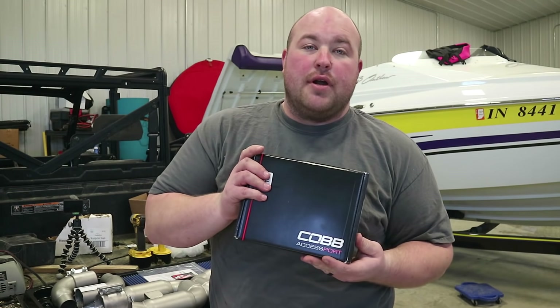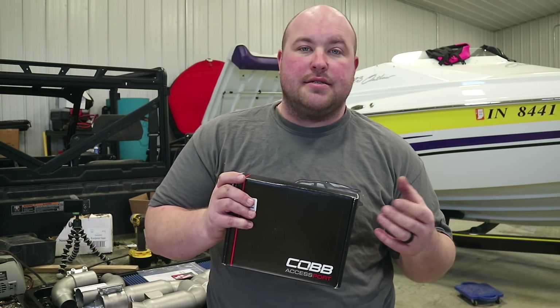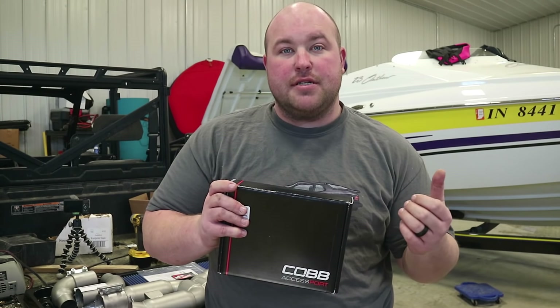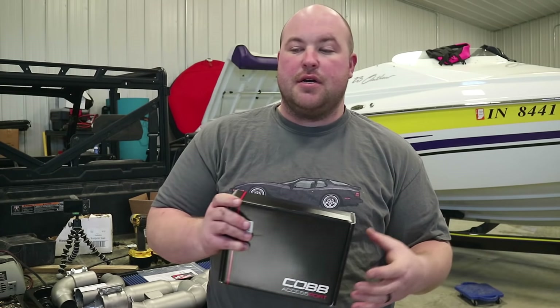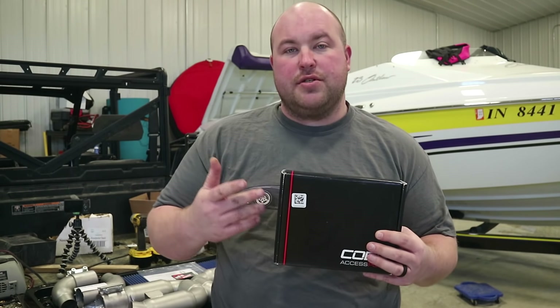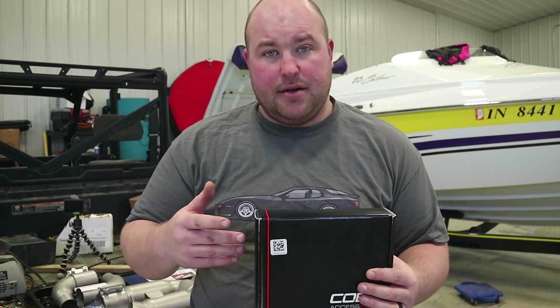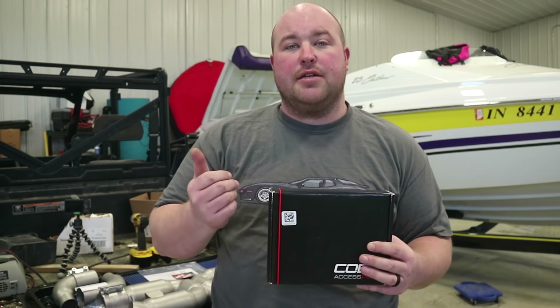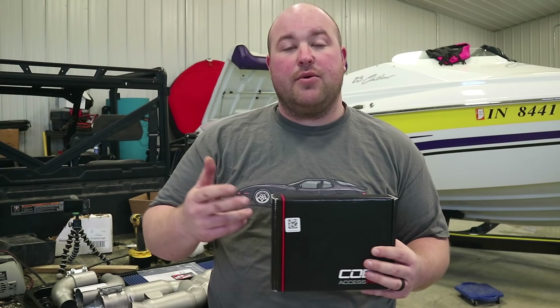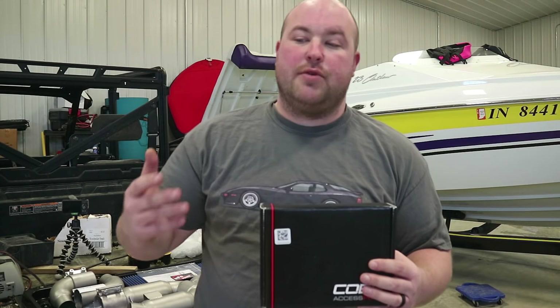The Accessport has data logging capabilities as well as performance measurements, so you can do zero to 60 times and quarter mile times. The plan here is to go ahead and throw the tuner on before we do anything else, but keep the stock base map in it and go see what we can do as far as a quarter mile time, so that we have a baseline to figure out what all these mods are actually worth when it's said and done.